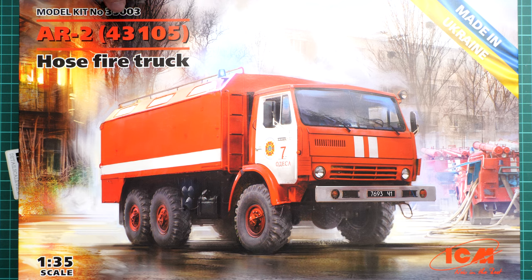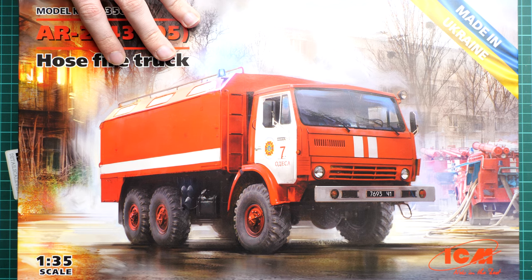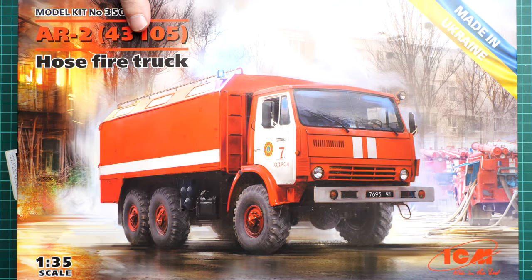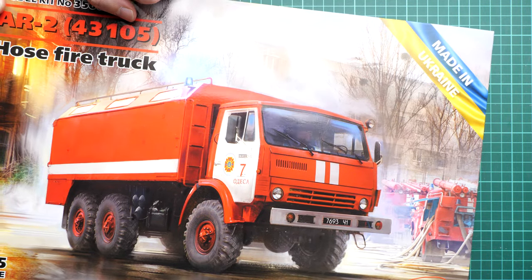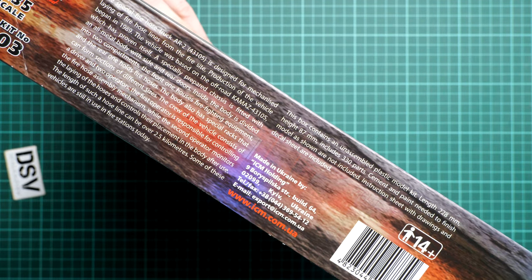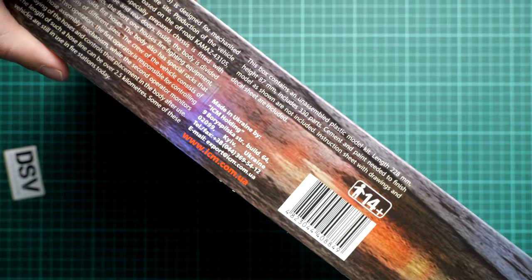Interestingly, this is kit 35003 — I was thinking that number came out a long time ago, but here it is. The box size barely fits into the video frame; here's a comparison with my hand. We have really nice box art, and the box is quite hefty — likely due to the rear section of the truck. On this side of the box, you can see some information about the truck and the kit: 330 parts, assembling into a truck with 228 millimeters in length.